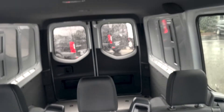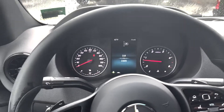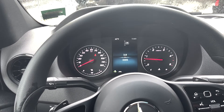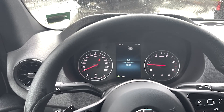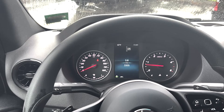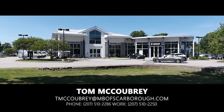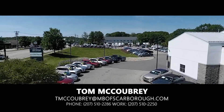We've got storage above both the driver and passenger. And then another look back at the rear passengers and the cargo. So that is a very quick overview of this 2021 Sprinter Crew Van. Please feel free to reach out to me if you have any questions. My name is Tom McCubrey, and you can reach me at 207-510-2286. Thanks.